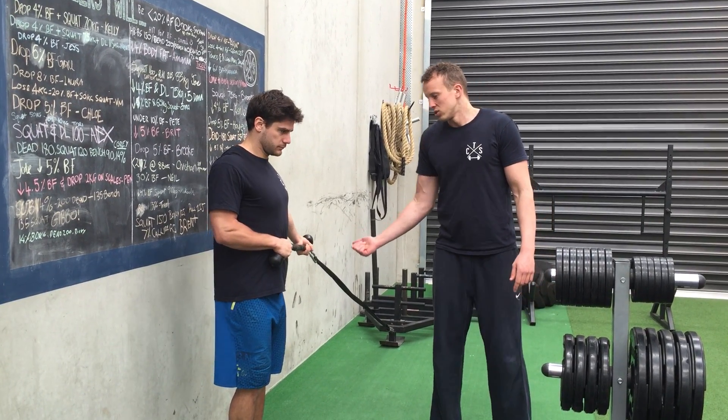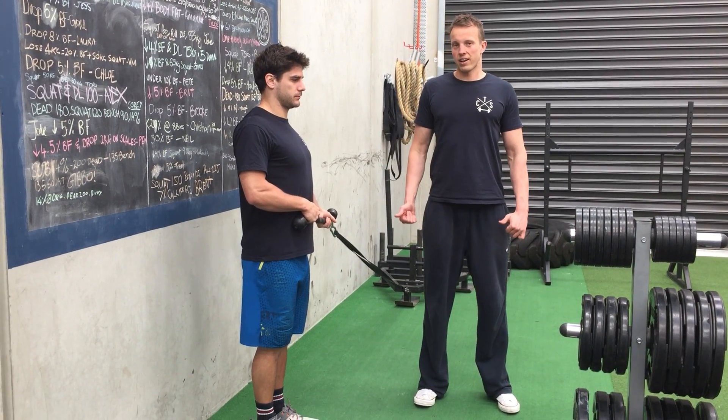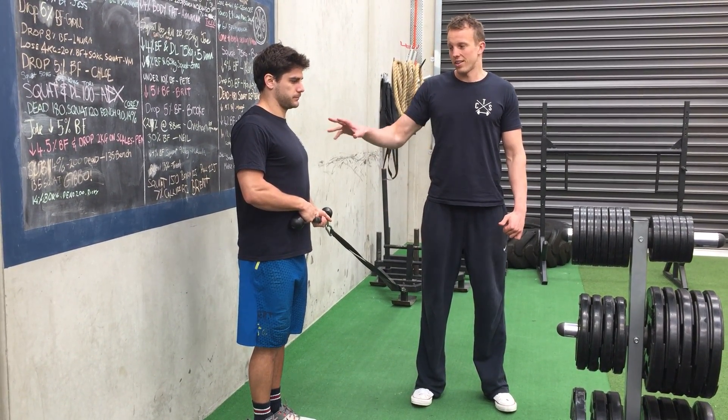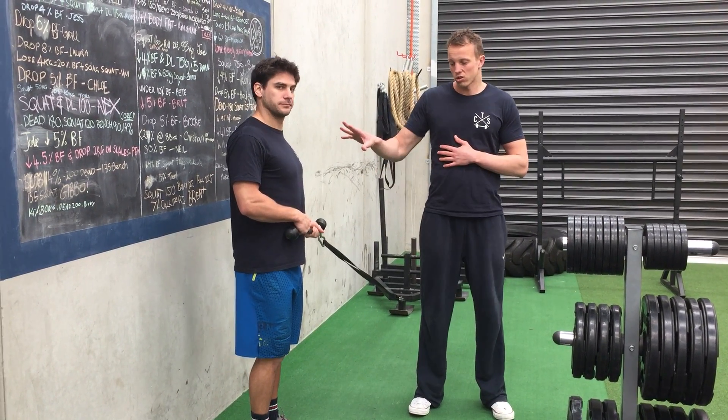We'll start with that. With this, you want to make sure your torso's up tall, shoulders back, and you want to stay up the whole time. The body's not moving — we're not going to have any rotation throughout the movement. The body's just going to be rock solid.